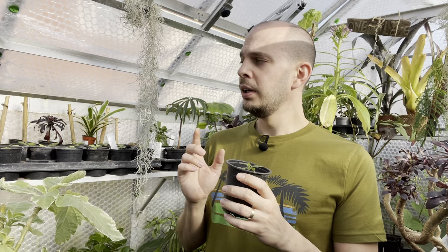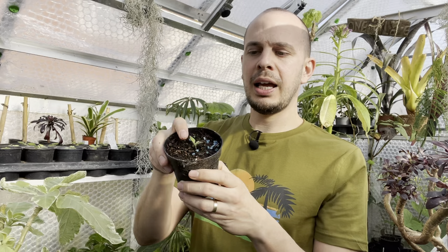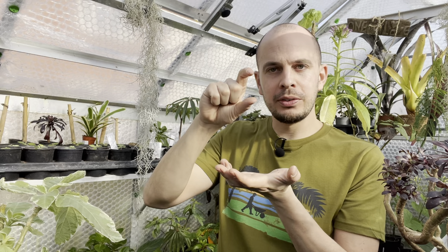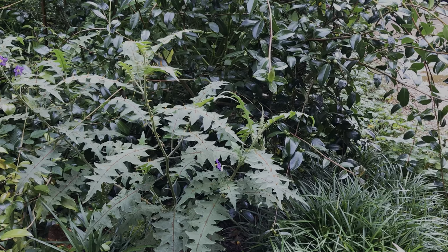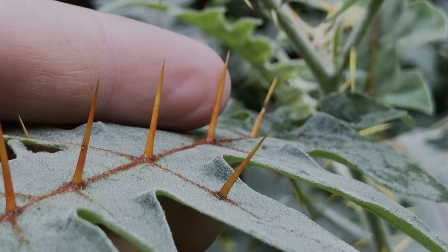I'm also growing another type of solanum just here: Solanum pyracanthum, or pyracanthum. That's the really ferocious-looking solanum with serrated-edged leaves and enormous orange spikes that follow up through the leaf veins. I don't normally grow spiky plants because they fight back and draw blood, but the foliage on that one looks absolutely fantastic. So it's a first time for me growing it for the shop and selling seeds — feel free to get some seeds and grow along.